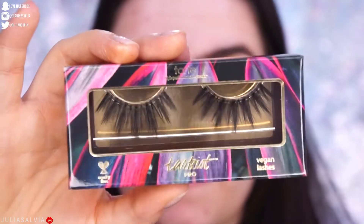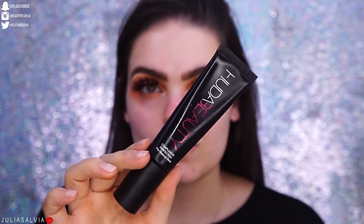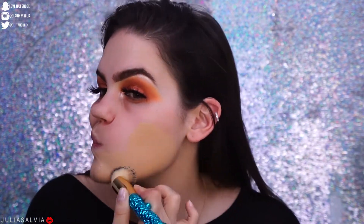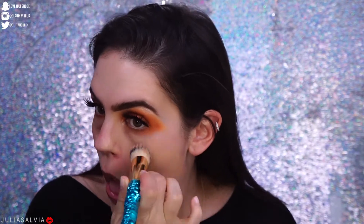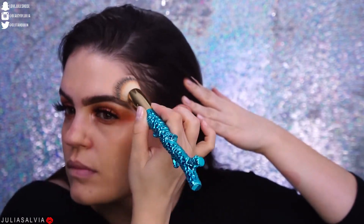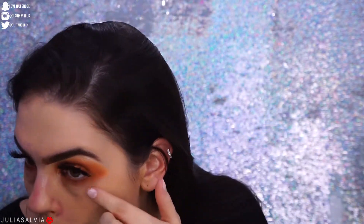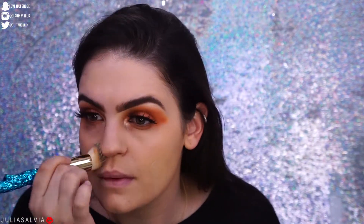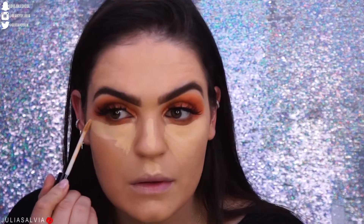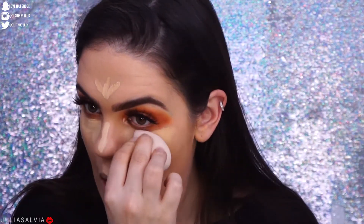I used the Ardell Whispies mascara and then popped on these Tarte lashes. For the foundation, I applied my Huda Beauty Complexion Perfection — quite the tongue twister — and then I'm applying the Tarte Rainforest of the Sea Water Foundation. I have no idea which shade I am; I think I mixed like three shades together. I do have a review of this foundation coming up soon because Tarte did repackage it and add more shades. Then I'm using the new NYX Can't Stop Won't Stop Concealer in a couple of different shades.